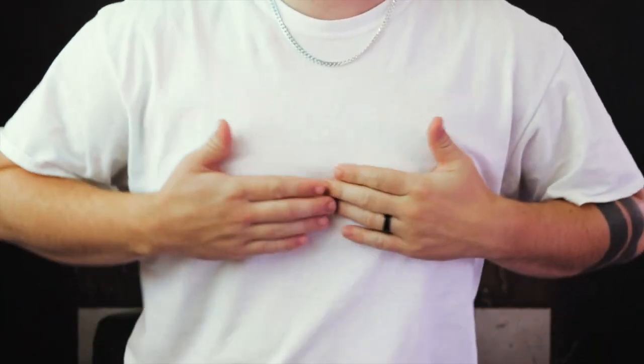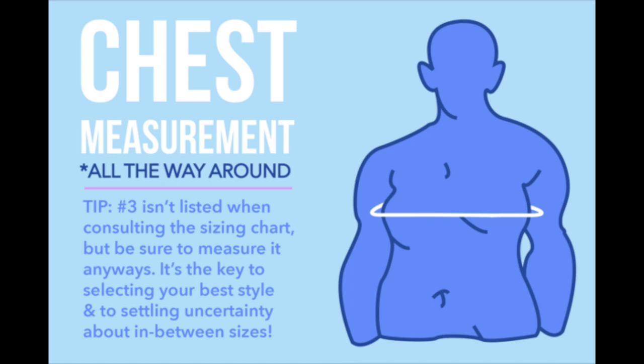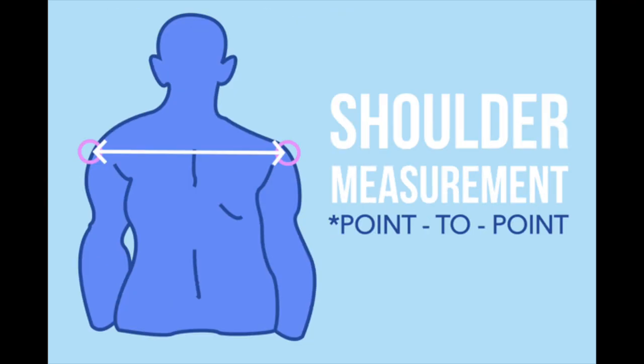GC2B, for example, measures the fullest part of your chest first. You take a soft, flexible measuring tape, wrap it all the way around your chest and back, and that number is your chest size. Say your chest measures 34 inches — that falls between small and medium. The next step is to take your shoulder measurement. If you have small shoulders, you can go with the smaller size, but if you have broad shoulders, size up because it'll be hard to take off otherwise. Always check the specific sizing directions for whoever you order from.